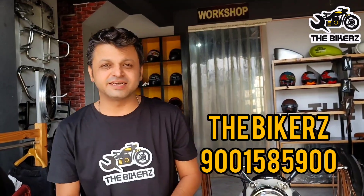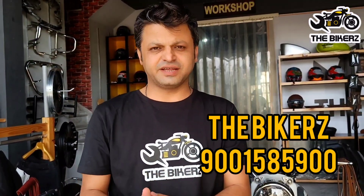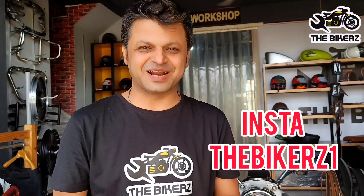So if you want something like this for your motorcycle, you can contact us on this number. We are there on Instagram as well, so follow us there. And if you have not subscribed to our channel yet, go ahead and hit that subscribe button. Ride hard and ride safe. Cheers.